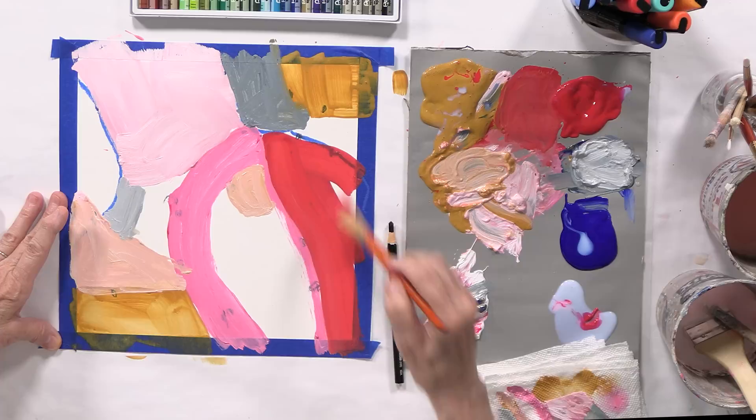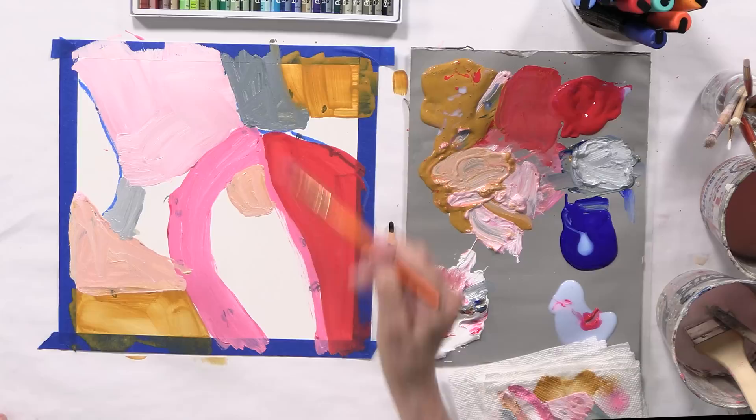I'm going to follow this line. There we go. I put tape around it so at the end I can take the tape off and have a really wonderful piece.